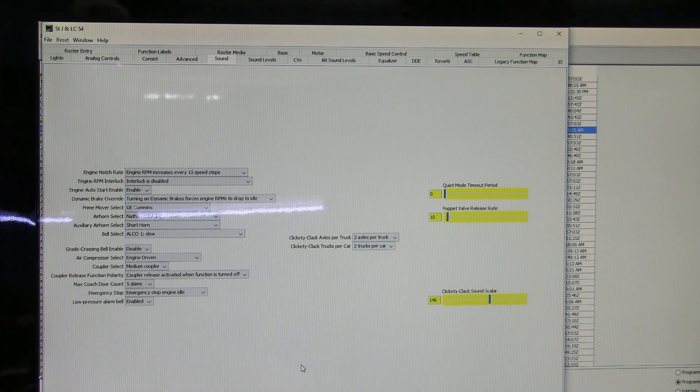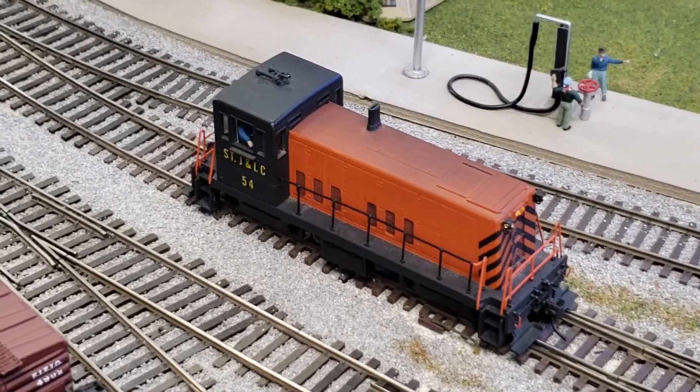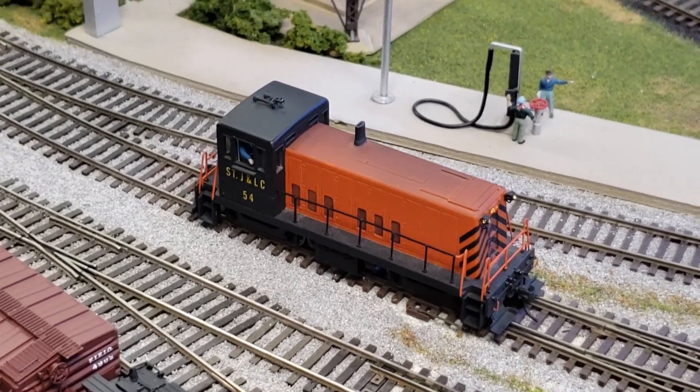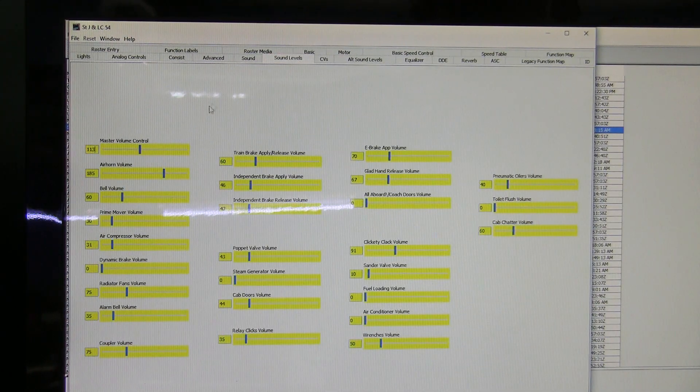Now we'll go on to the speed control. We now have a more appropriate prime mover sound for this little locomotive and can move on to setting the speed settings and some other parameters. We can move over to the sound levels — here you've got your master volume, air horn volume, bell, prime mover, air compressor, etc. These are my personal preferences for my train room; the standard volume setting is usually way too high for my taste. If you run at a club or have a bigger room or more ambient noise, you'll probably want these volumes higher.